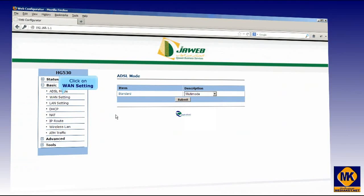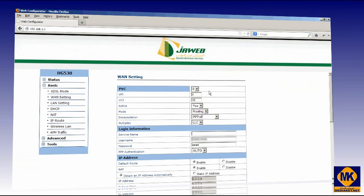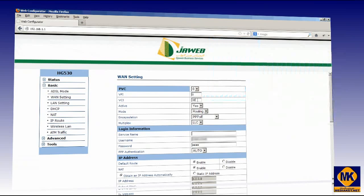Click on the WAN Setting link. Select the PVC you want to configure. Enter the VPI and VCI of your internet provider. In our case, our provider is ICE Plus: VPI 0, VCI 38.